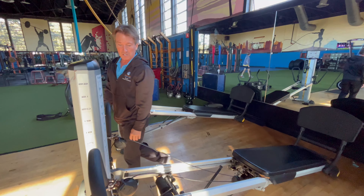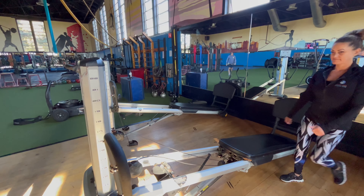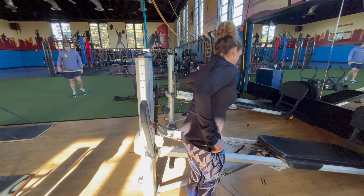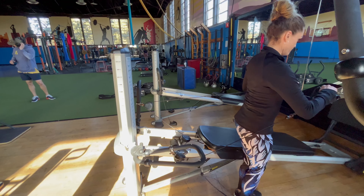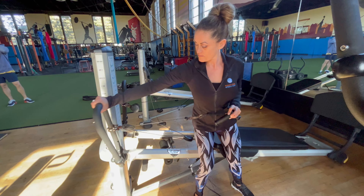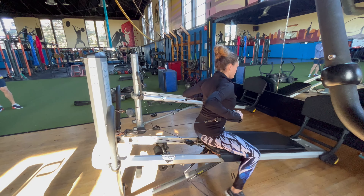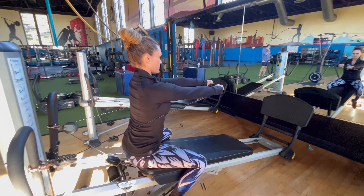I'm going to have Natalie demonstrate a couple of exercises for you. The first exercise is a chest press. You basically just grab the cables, sit on the pad, and then drive it up and back.